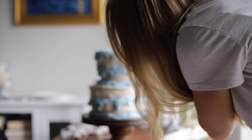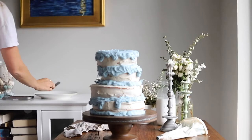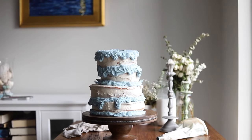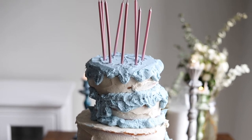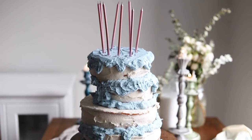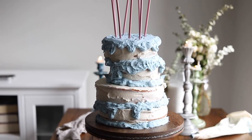Let me know down below in the comment section if you want to see more Disney creations. I had so much fun with this and I already have a few ideas — thinking about doing a Cinderella carrot cake, something with The Princess and the Frog, or a Little Mermaid cake. Let me know down below in the comment section what you think.